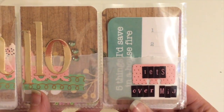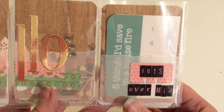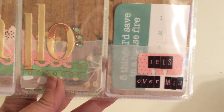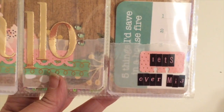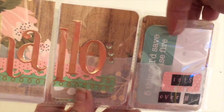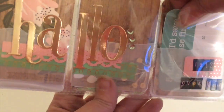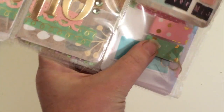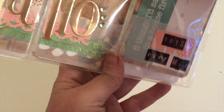Over here on the right — I'm going to have to excuse my pronunciation — but this says 'iets over mij,' and that means kind of like 'a little about me.' Inside this pocket I have a Becky Higgins Project Real Life card, and this one says 'five things I would rescue in a house fire.'